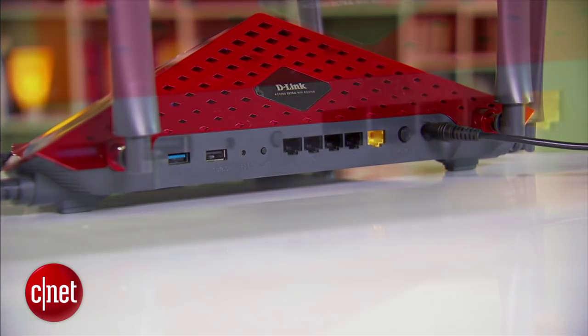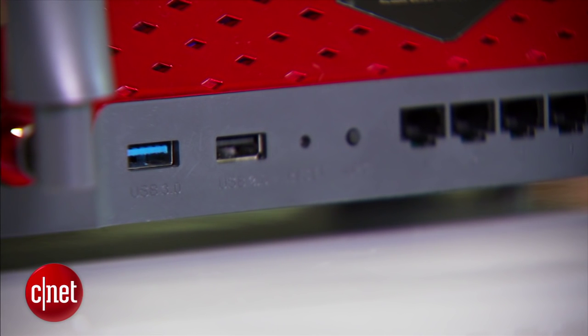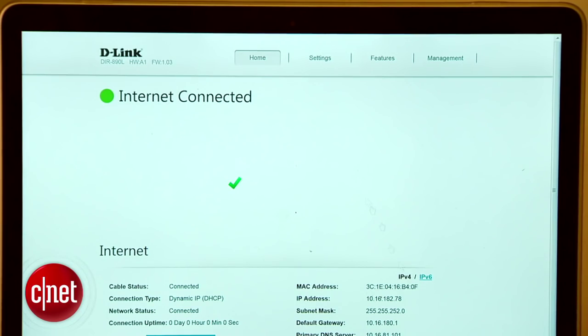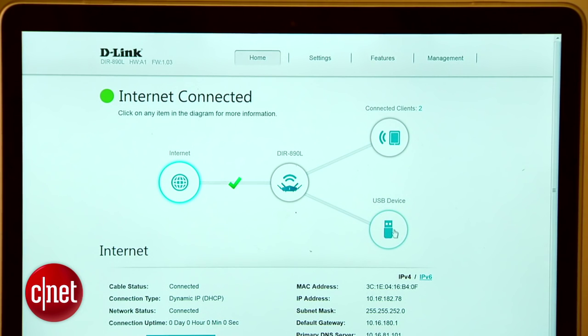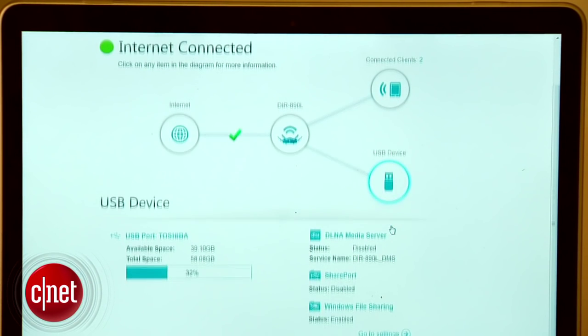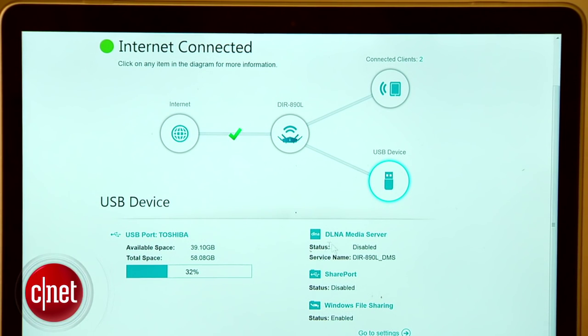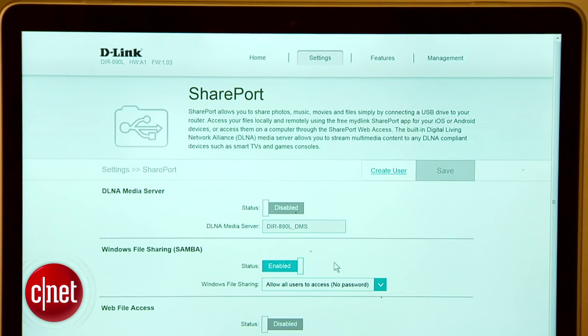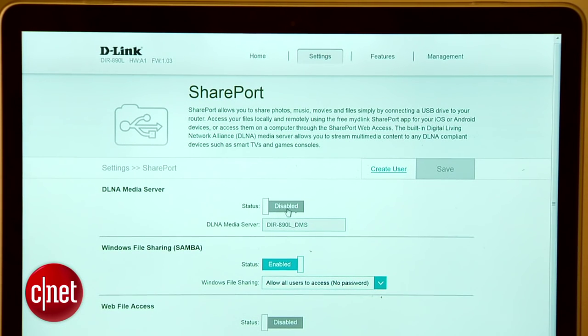Apart from the gigabit network port and USB 2.0 port, the router also has one USB 3.0 port to host an external hard drive, making it a very viable network storage server. In my testing, it offers sustained speeds of more than 65 Mbps for reading and more than 35 Mbps for writing via a gigabit network connection, meaning it can handle file sharing and media streaming really well. Unfortunately, it does not support Time Machine backup.